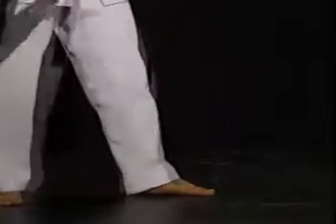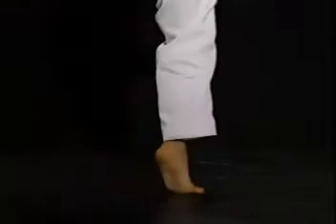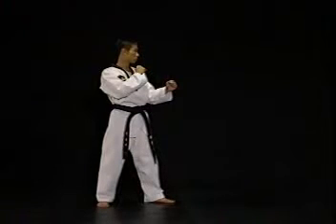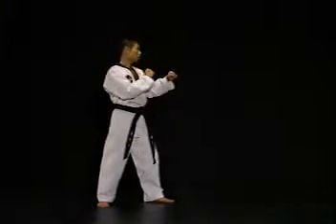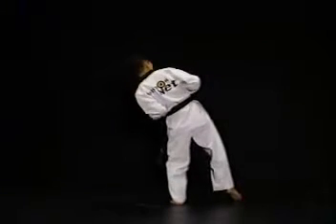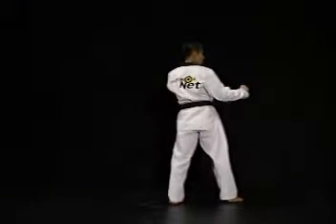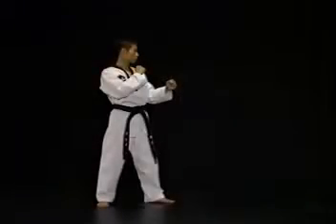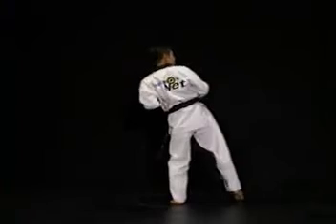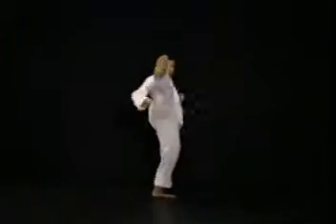지탱발의 뒤꿈치는 발을 끌어올리는 순간 약간은 들어지는 게 일반적인데 너무 많이 들게 되면 지면에 닿는 면적이 적어 상대의 공격에 쉽게 넘어질 수 있으니 너무 들리지 않도록 주의하십시오. 앞 동작에 이어 발이 정점에 올라갔을 때 원위치로 돌아가려는 반작용을 이용해 발바닥이나 뒤꿈치로 내려찹니다. 허리를 앞으로 약간 밀듯이 동작해주면 발을 더욱 힘차게 내려찰 수 있습니다. 마지막으로 준비 자세를 취합니다.